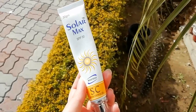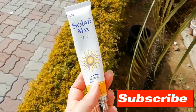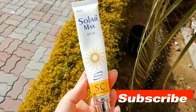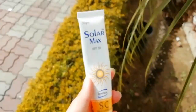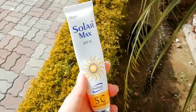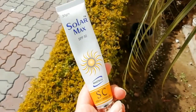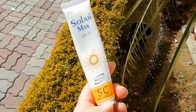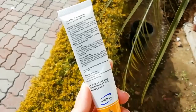Hello everyone, welcome to the Maxitex Solar Max review. It is a medicated sunblock with SPF 50. This tube is 30 grams. This is a sebum control gel — it controls oil production on your face. So it's good for oily skin as well as combination skin.